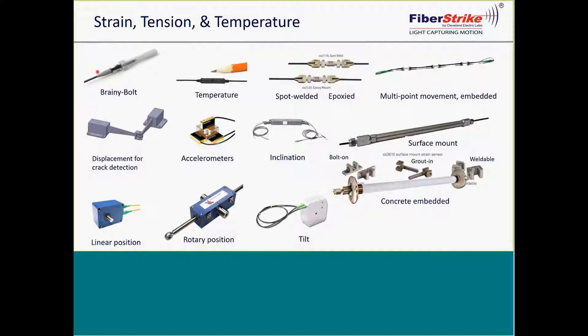Another example is the Brainy Bolt. The bolt — anywhere from a half inch up to any larger size — has optics on the interior and also a built-in temperature sensor to compensate. This is very valuable for any type of bolted connection and understanding the dynamics of that connection.